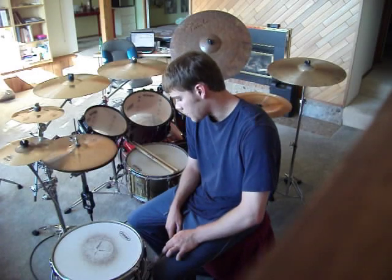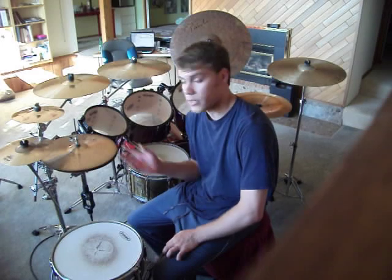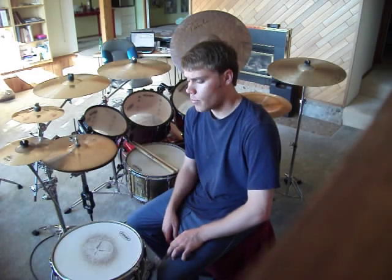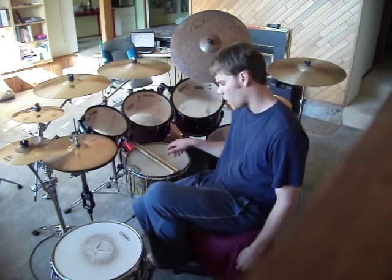Alright, let's get right down to brass tacks. Or bronze tacks, actually — most of the cymbals are bronze. I came up with a groove that is in 13/8, if you count it out.